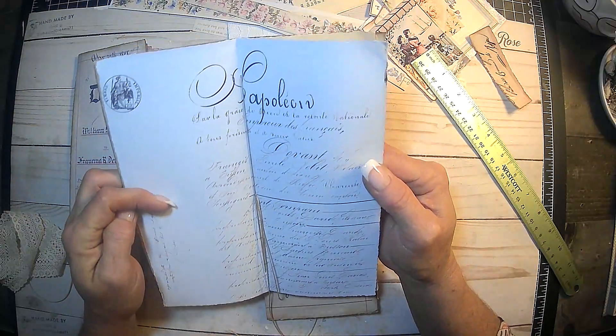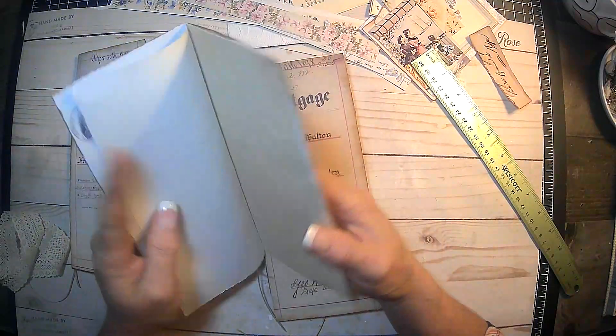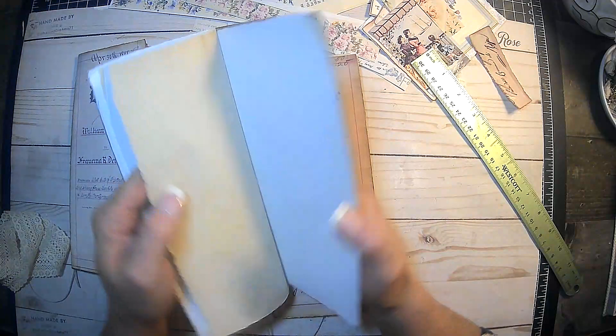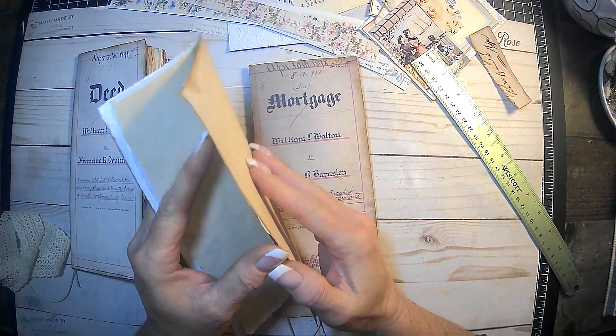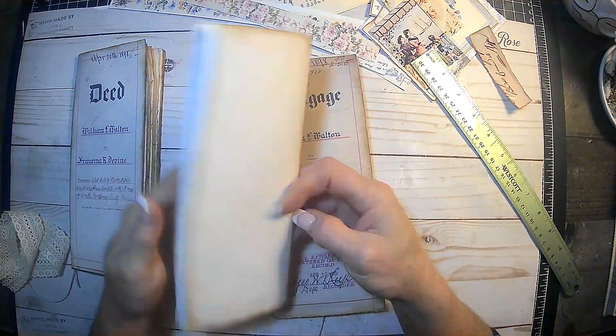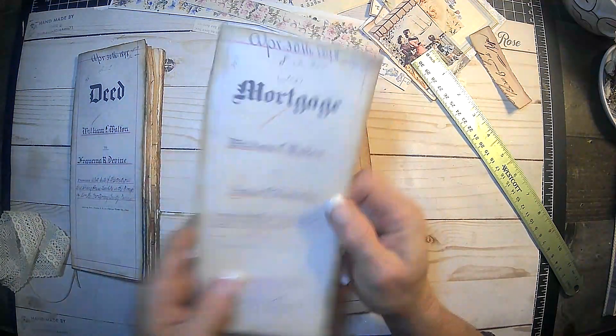This right here is a printable. There's ruby and pearl in here — just all kinds of different yummy papers. This one I hadn't really done anything to yet, so there is that one.